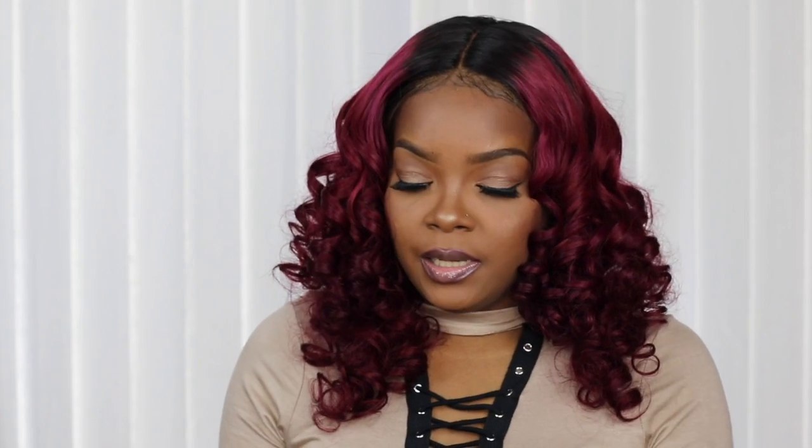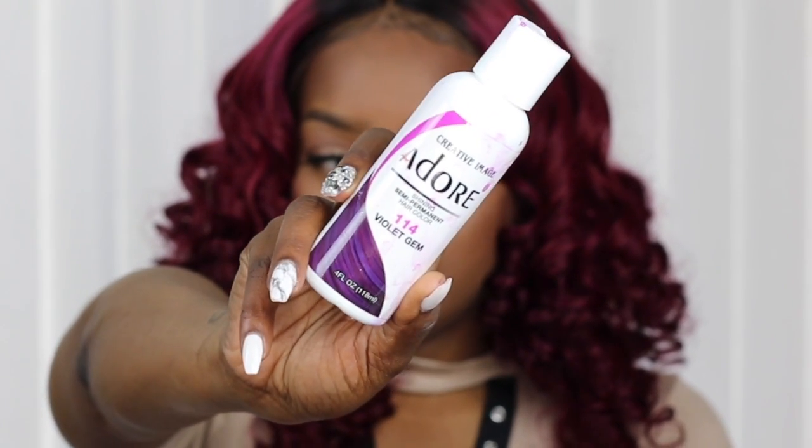For my color, I did add a little extra color to it just to give it a little variation of some pinks and purples. I don't know if it's really pulling off or showing in the camera under the lighting, but I did go in and add some of the Adora Semi-Permanent 114 Violet Gem. I let it sit overnight and then I rinsed it out. The color is already vibrant, so it really didn't do too much, but I can definitely see little hues of pink and purple.